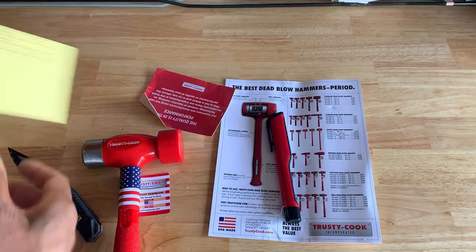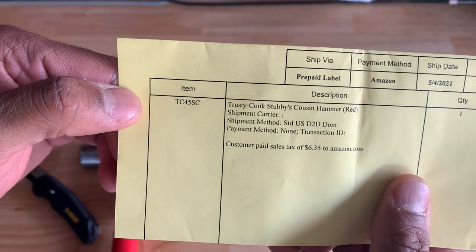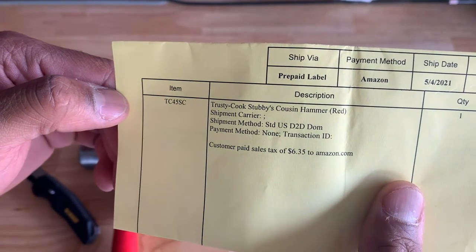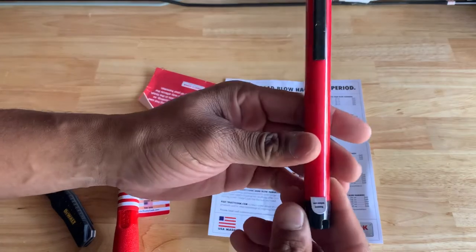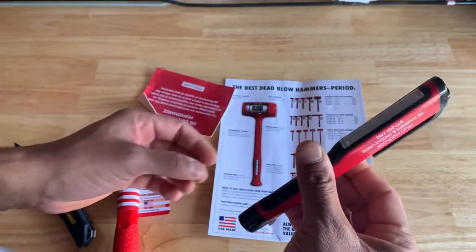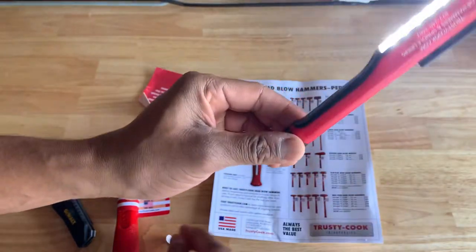So right here we have the TC45SC Trusty Cook Stubby Cousin hammer. Red. Quantity of one. And it looks like they included some kind of flashlight, so we'll remove this little tab here to activate it.